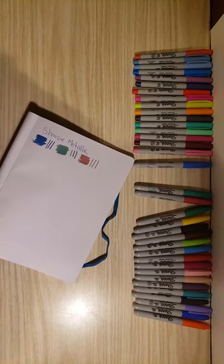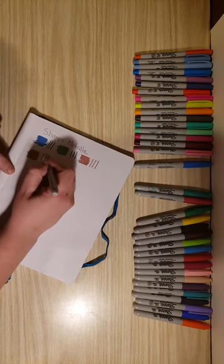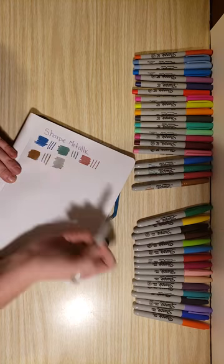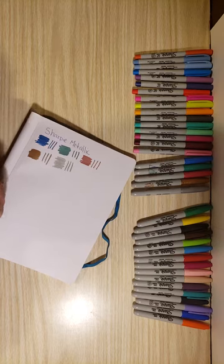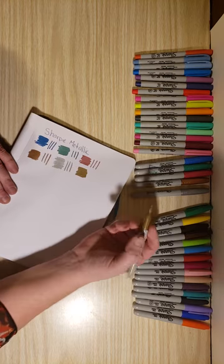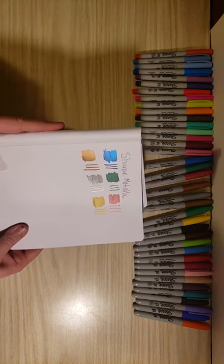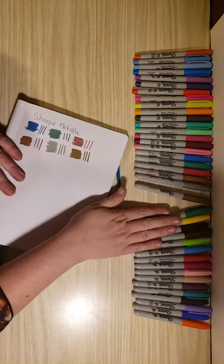And then our three more traditional colors: we have our gold, silver, and bronze. Here's our bronze — I love these markers — and our silver, and last but not least, gold. All right, one more time with all the colors on there — the metallic sheen. All right, let's get into our fine point.